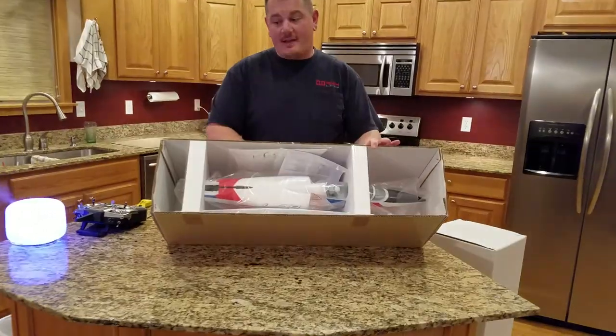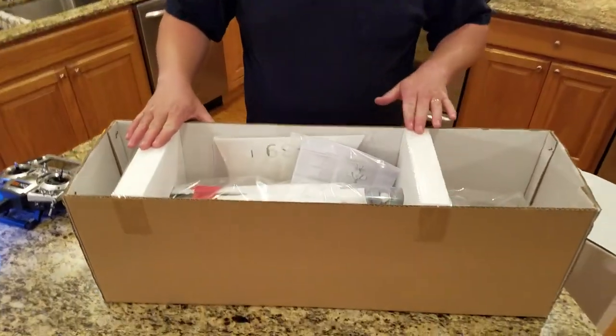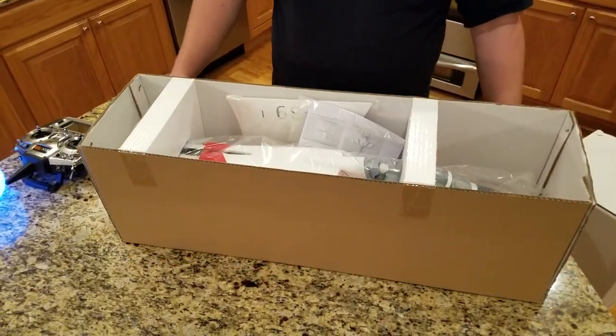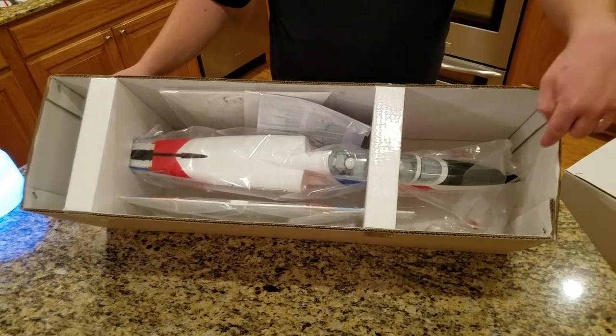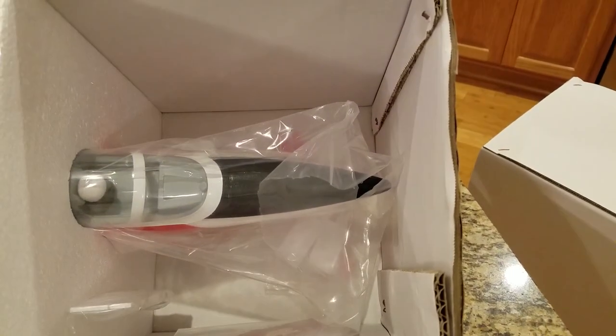As you can see it's packed — you'll notice that these separations keep the box from collapsing. But look how close the nose is to hitting — look at that, it's really close, guys.